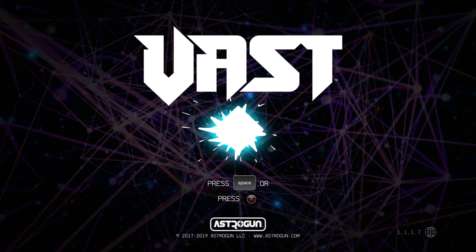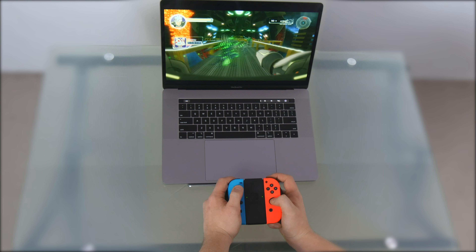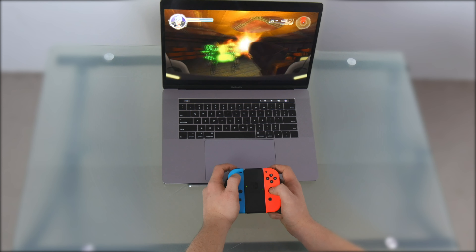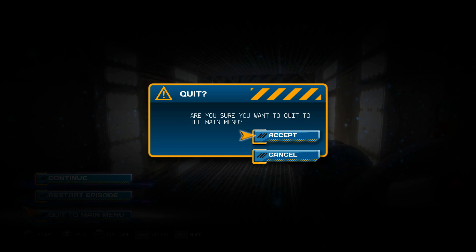Next, enjoy the game. When finished playing, quit the game to return to the macOS desktop.